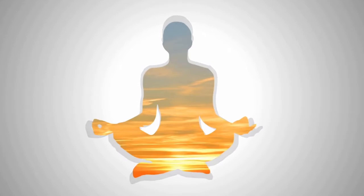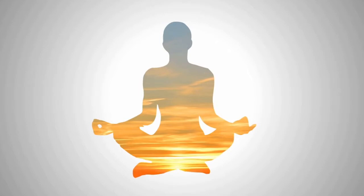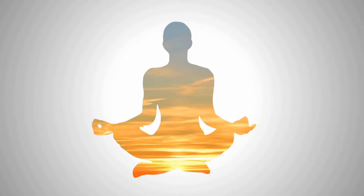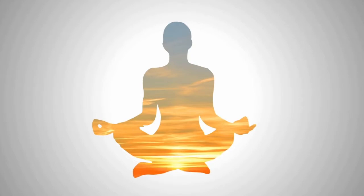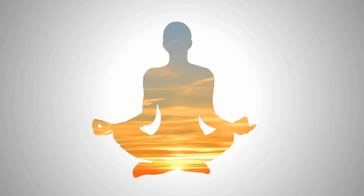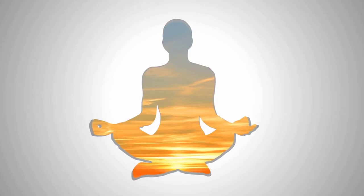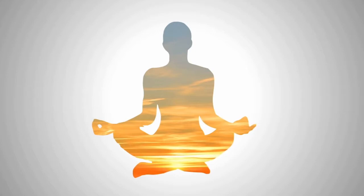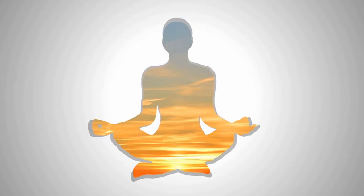Close your eyes and send your attention to your breath. Inhale through your nose slowly and deeply. Feel your belly expanding on your inhale and exhale. Feel your belly relaxing. Keep concentrating on this breath until you feel it natural and stable.